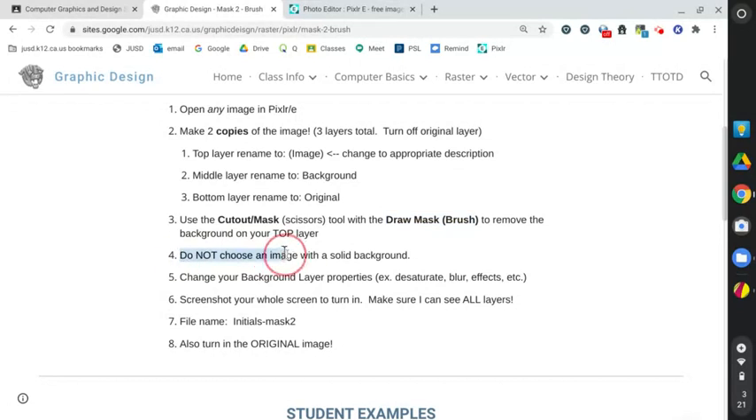For this assignment, do not choose an image with a solid background. We did that for our last assignment, and the magic wand works really easily for cutting something out if it has a solid color background — when all the pixels are similar, it's just really easy. So yes, I am trying to make this a little bit harder on you to try to learn these other tools.